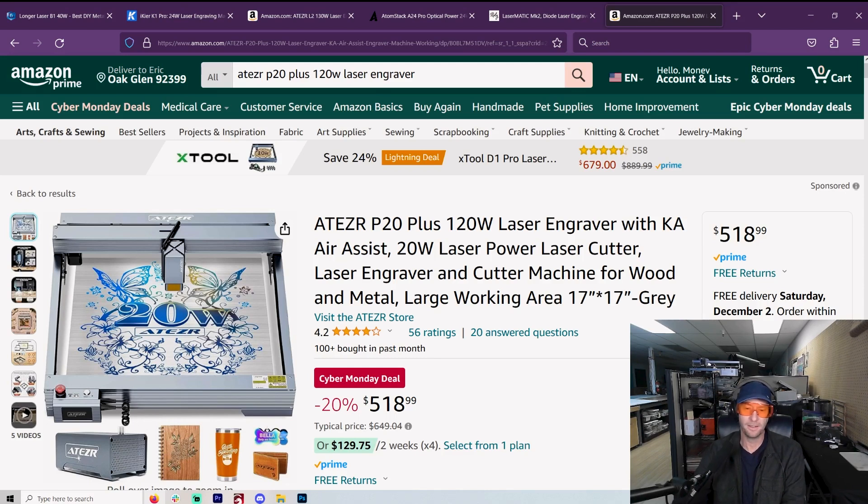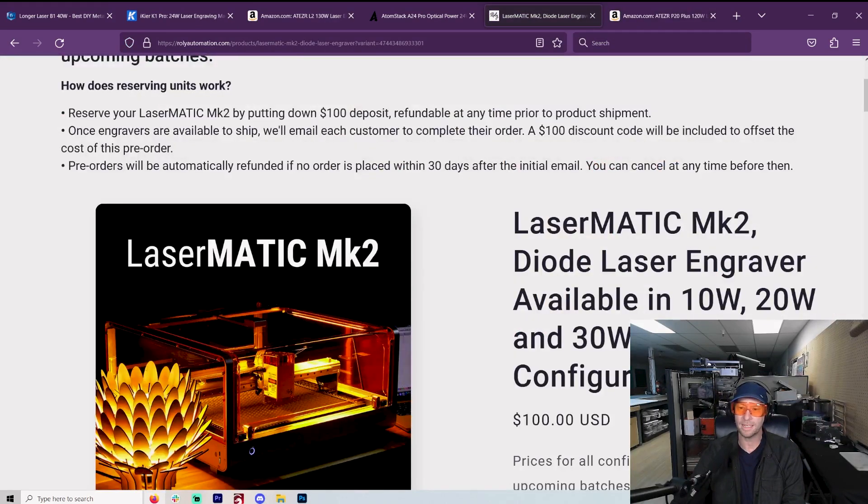I could explain this at length. Some people might say engraving needs a finer spot size, but I personally haven't noticed that much of a difference — a lot of people defocus their laser to do engraving anyway. I do recommend Louisiana Hobby Guy, which I'll mention a couple of times. If you're really into engraving and want to get a 10-watt, that's totally possible. Rollie Lasermatic makes a 10-watt that is all-inclusive. There is no wrong laser really, but these are the ones I think are the best.